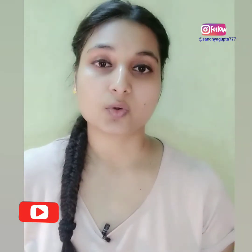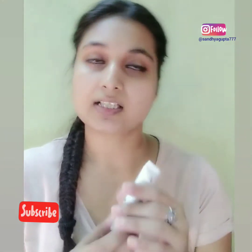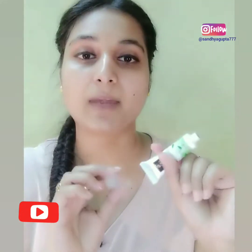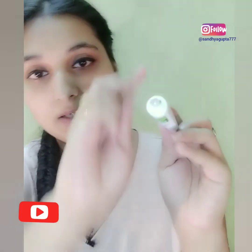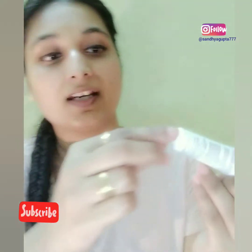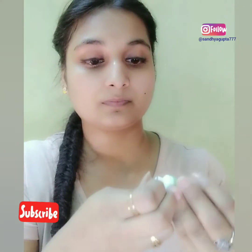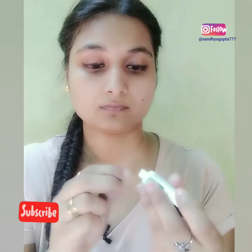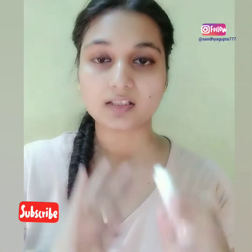It also deeply cleanses your skin, and most importantly it works on damaged skin, especially in summers. This product is 10 grams from purple.com — I will mention the link in the description box. It comes in a small tube with a sealed pack.